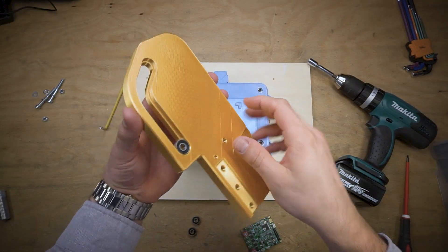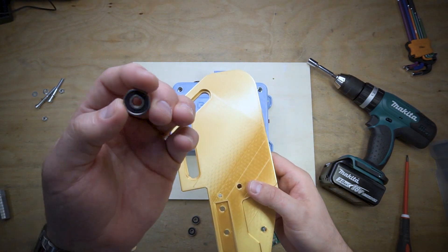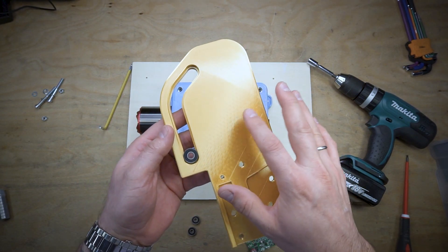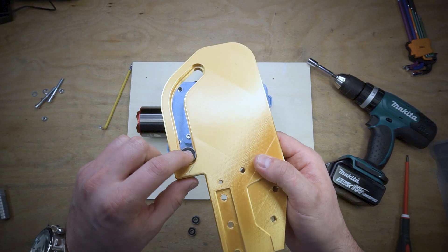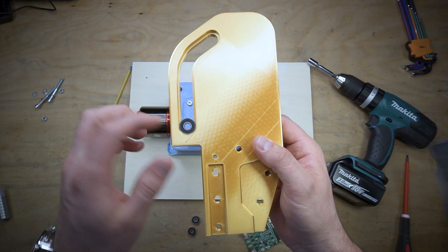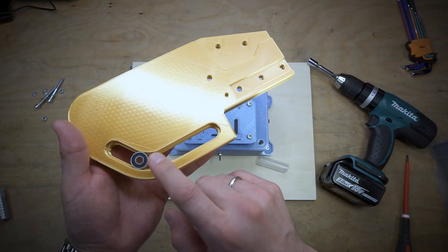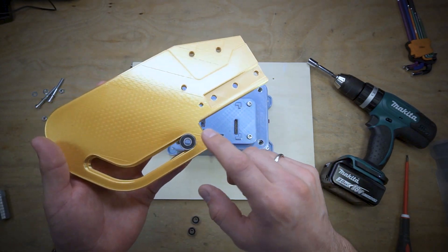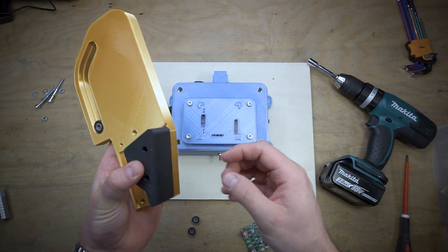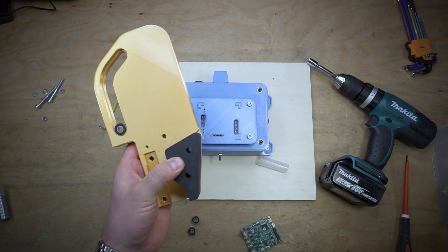For the linear guide of the pressure unit, we used radial bearings 606. The 3D printed part is designed to have a little clearance — about 0.25 millimeters. You need to check with your own 3D printer if you decide to replicate this, because it depends on the shrinkage of the printer. This is the internal spacer part between the two main parts.